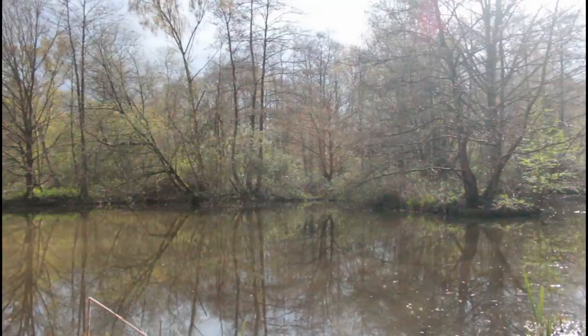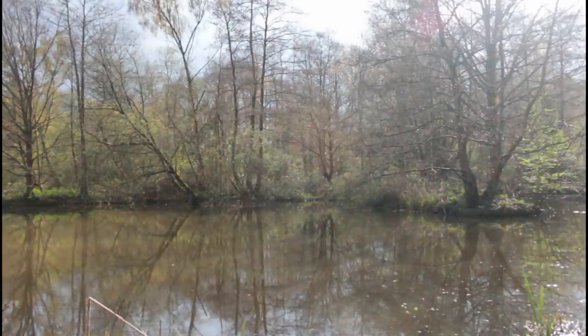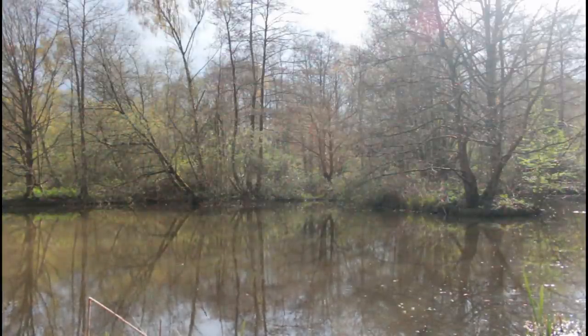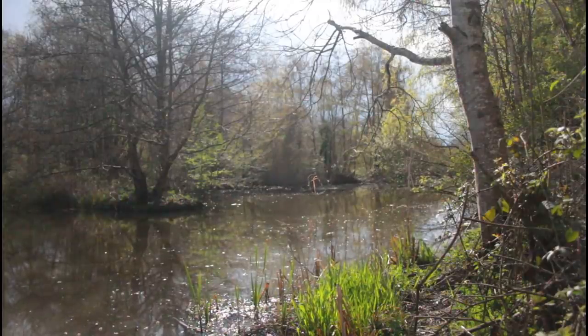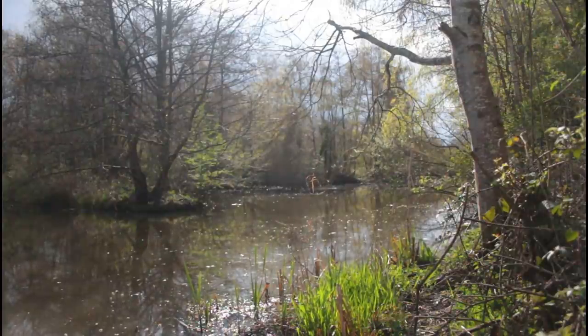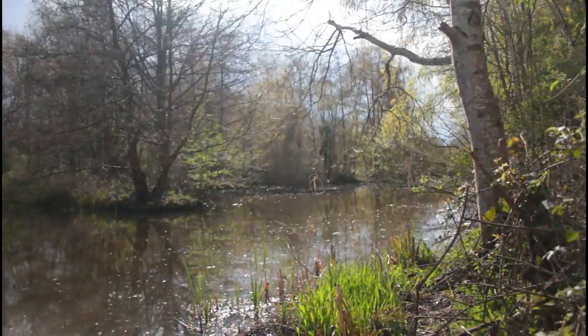I've decided to come in a swim I've never fished before. It's called Snags, and it's called Snags because it's got snag in it. There are quite a lot of trees on the island and it's pretty snaggy. They've cut it back quite a bit now, but it is still pretty snaggy out there. I've decided to put one rod near the snags, near the tree and the island. The other rod I've put down a channel — there's a little channel between the island and the bank and I've just slapped it right in the middle.